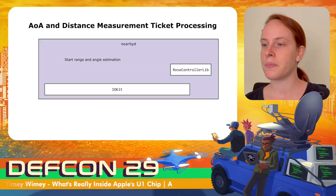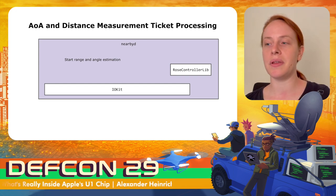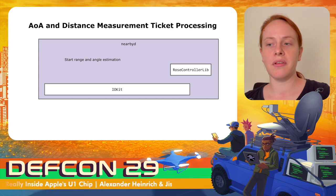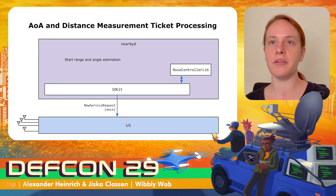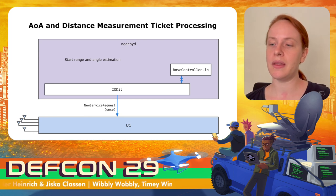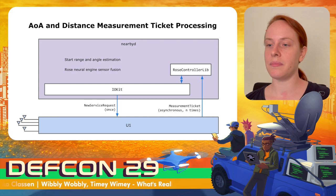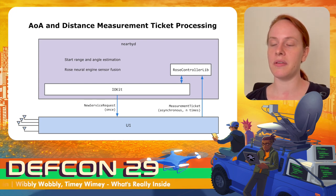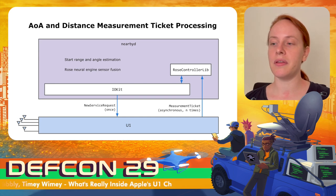The nearby daemon provides the distance and angle measurements, whether initiated by AirDrop or the Nearby Interaction framework. It uses the ROS controller lib, which calls functions in IOKit to communicate with the U1 chip. The chip initialization for measurement is done only once, and then measurement tickets are sent multiple times containing the measurement data. The nearby daemon combines data with the so-called ROS neural engine sensor fusion, and only forwards combined plausible measurements to other daemons.